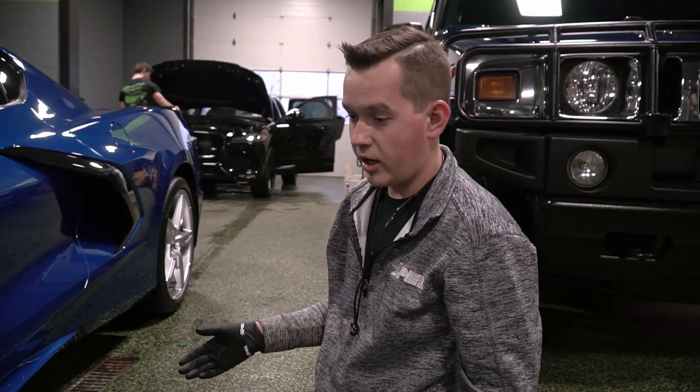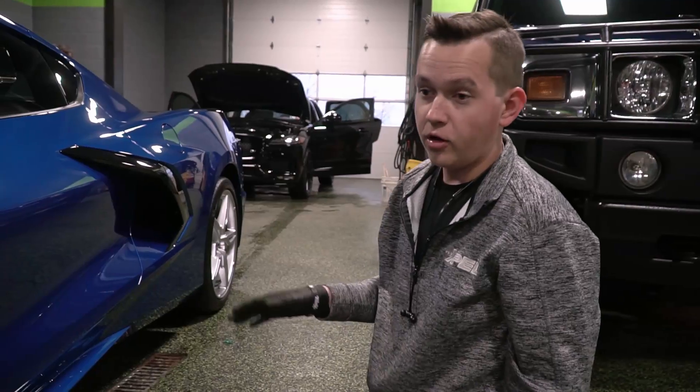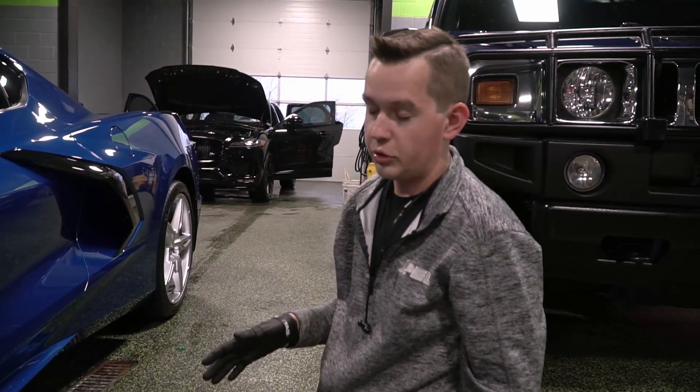This is how you jack up a 2020 C8. We're going to go ahead and jack the car up. I went ahead and already cracked all the lug nuts the whole way around the car, so they're all loosened.